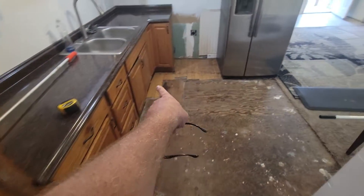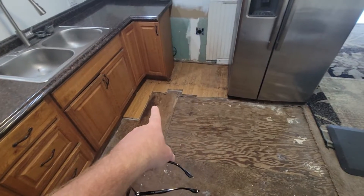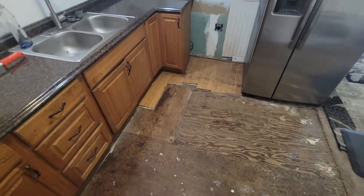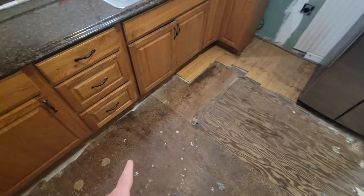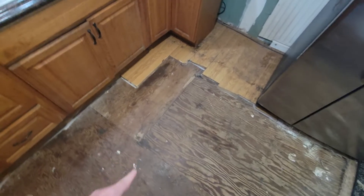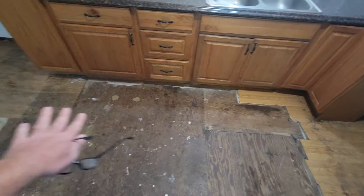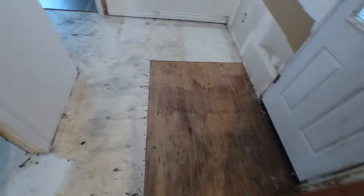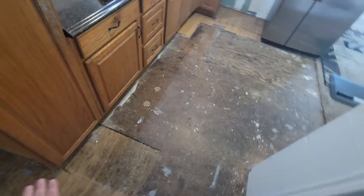Remove the flooring in here — I think it goes under the cabinet, so you'll have to cut right at the cabinets. There are a couple spots that need a little attention. This right here doesn't seem to be fastened very well — just double check it. There's a super soft spot where I missed it, but most of this actually feels pretty okay.